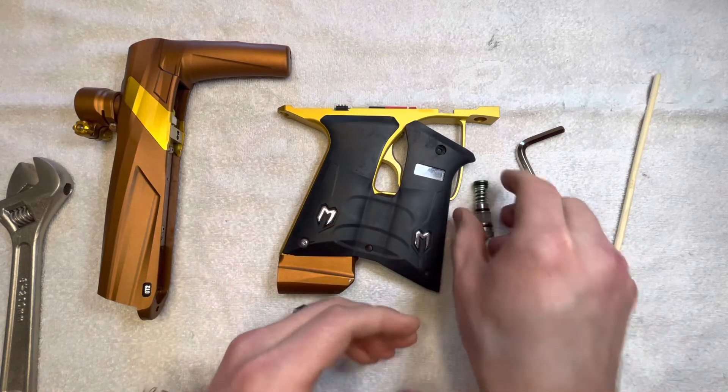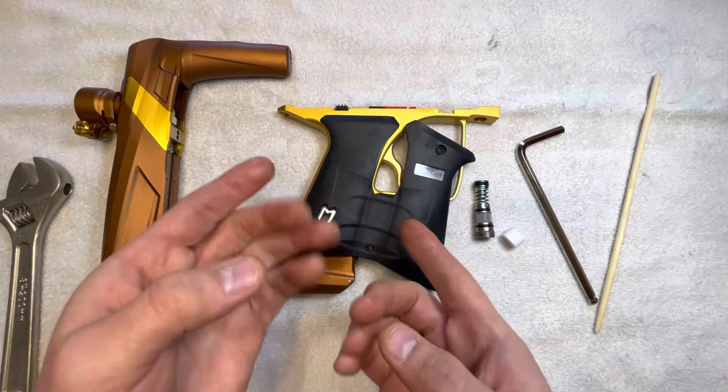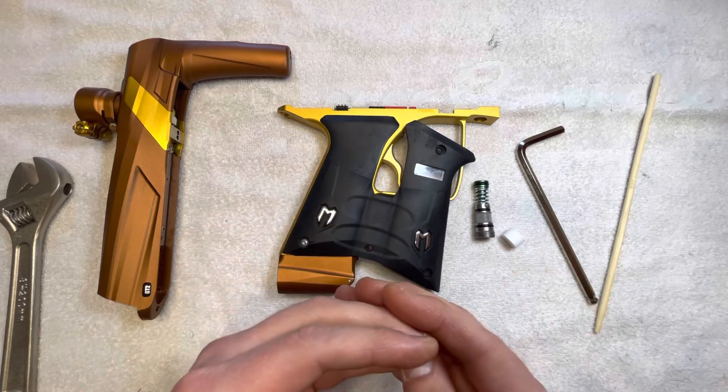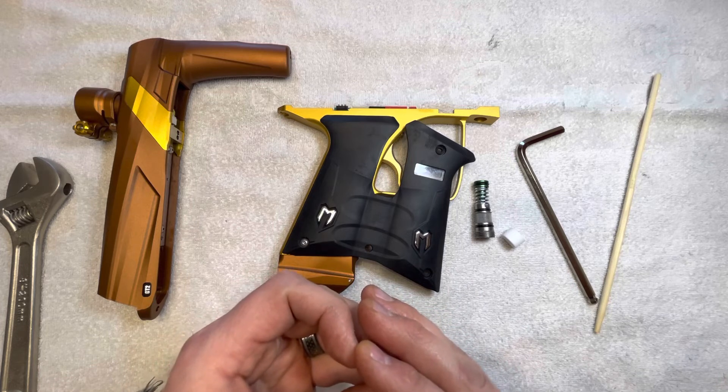Anyway, super straightforward — pretty easy to disassemble, get to, and take out. Just a few things to note and be careful of, but if you do that, everything should be a breeze and you should be able to assemble it and get it back working in condition, no problem.